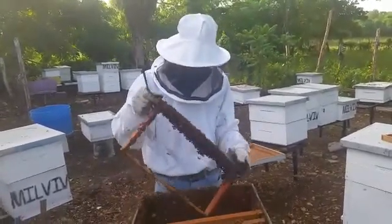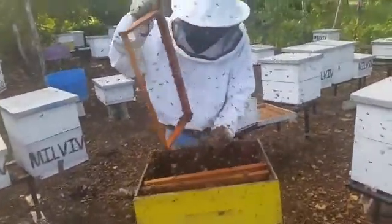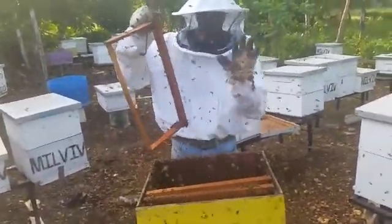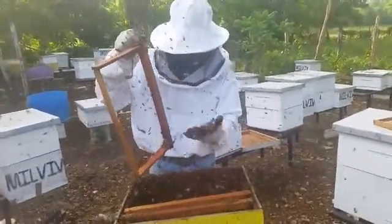Getting a queen will take 16 days, and then the progression will start from there. We're going to shake them off now — shake them off back into the hive. They're pretty harmless, pretty nice little creatures, they just sting a bit.